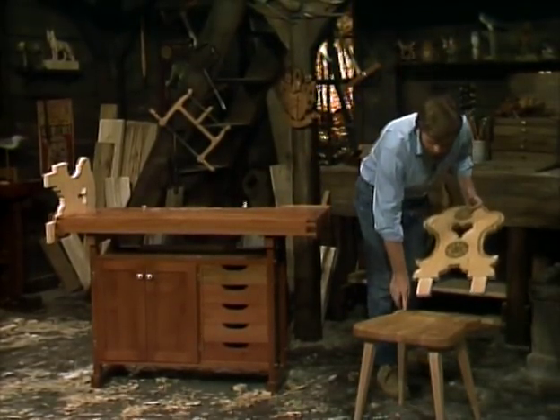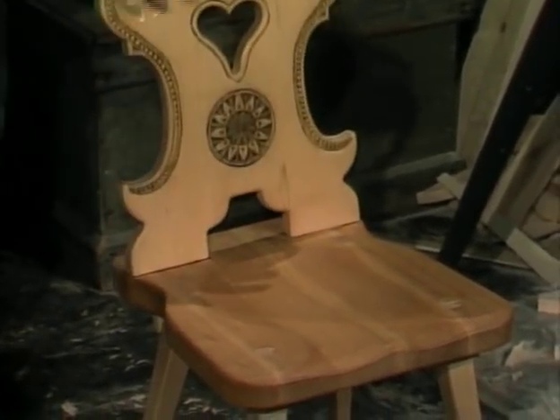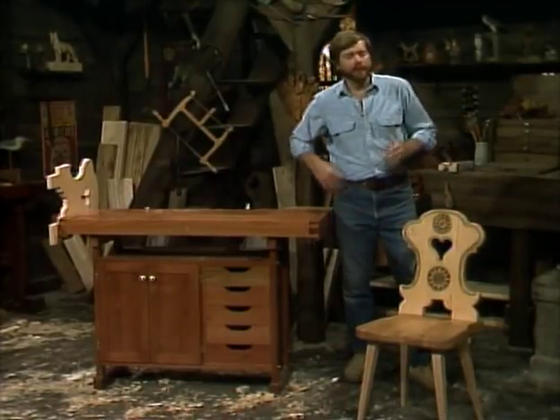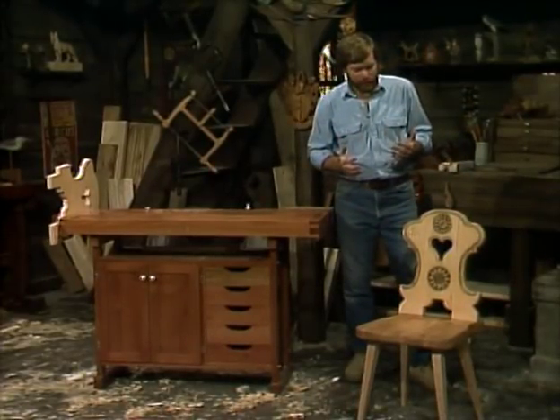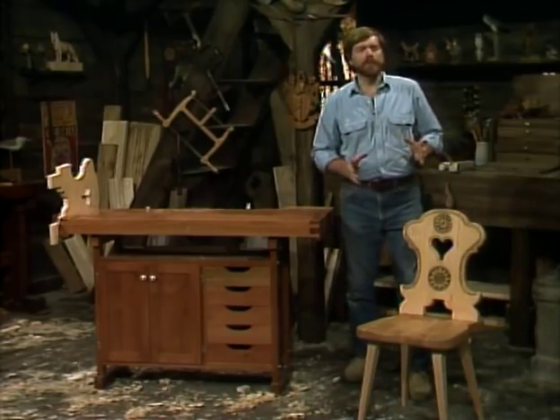We've got these tabs on the back, or the tenons, and the holes in the seat, which is the mortise. It all just fits together just like that. It's an example of a simple farm style, but yet once you put these carved decorations on it, it has a beauty of its own.